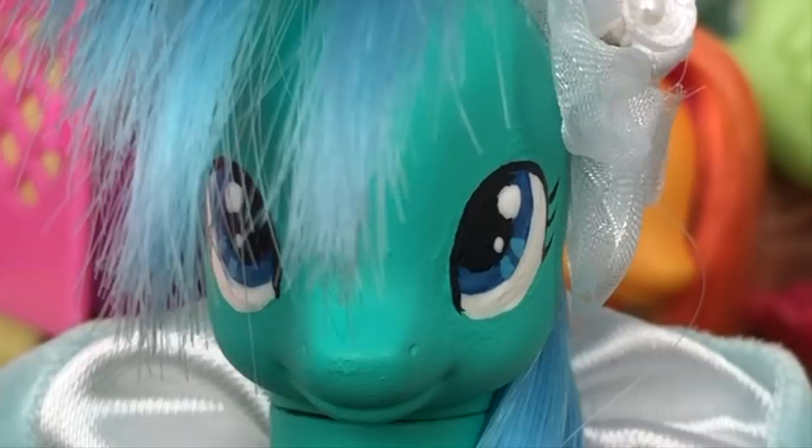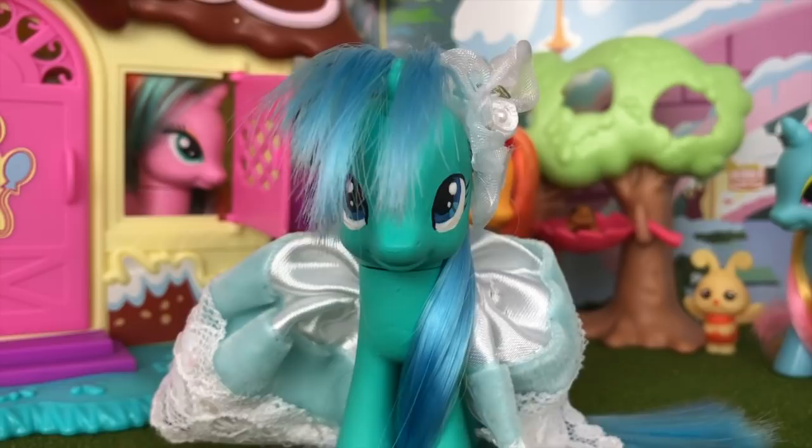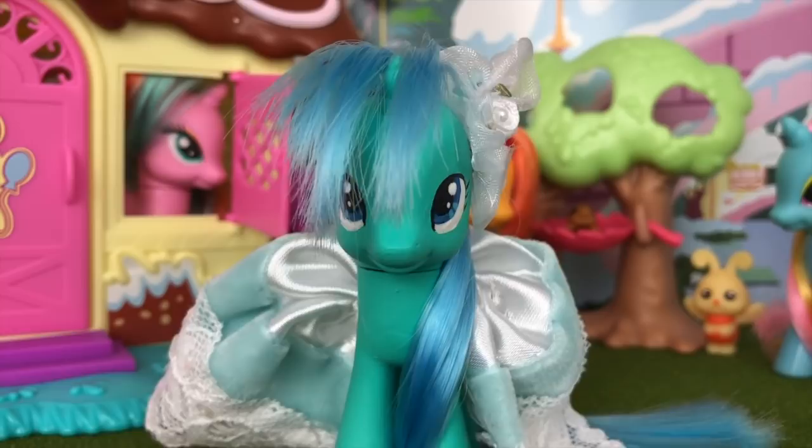I was able to purchase a full case of these on eBay, so I'm guaranteed to get all 24 figures in the set with no doubles. If you want these figures for yourselves, they're available at Target and Walmart for around $2.88 each.